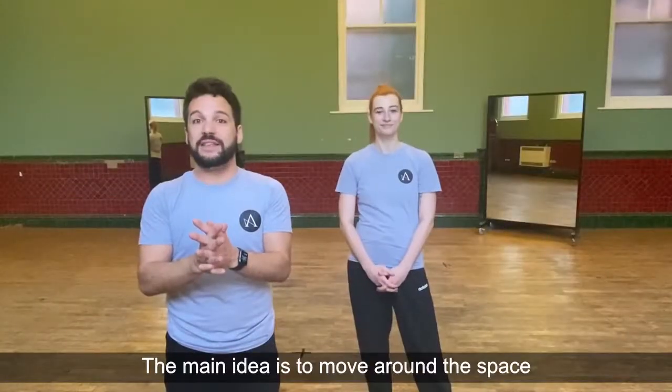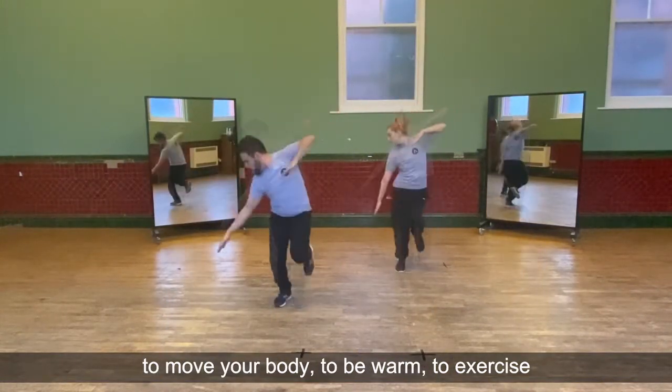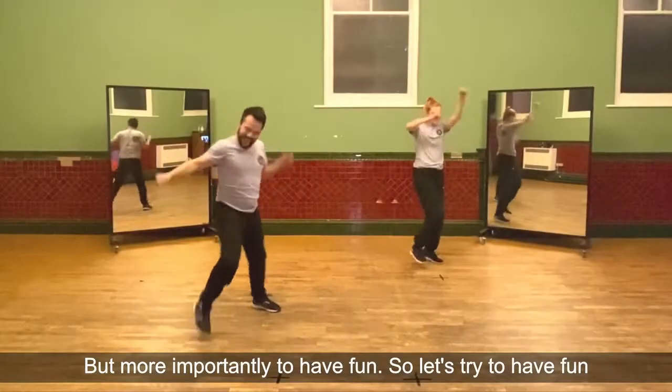So the main idea is to move around the space, to move your body, to be warm, to exercise, but more importantly to have fun. So let's try to wrap it up.